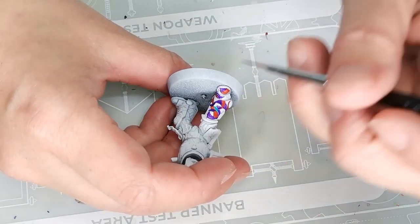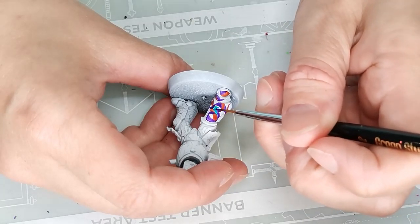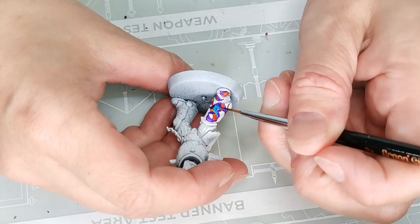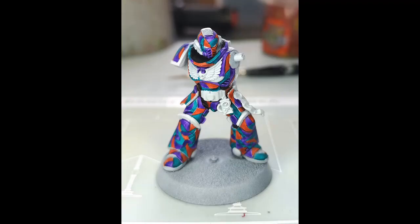Lockshon Purple is the first real nice deep vibrant purple that has come out of the contrast range and I really appreciate it. The third color I'm using for the base coat is called Crocsicore Scales — also a contrast paint — a nice rich turquoise color. I thought these three colors would just look fun together. The turquoise and the purple sort of match, and the turquoise and the orange are on opposite sides of the color wheel, so the turquoise makes the other two work together.